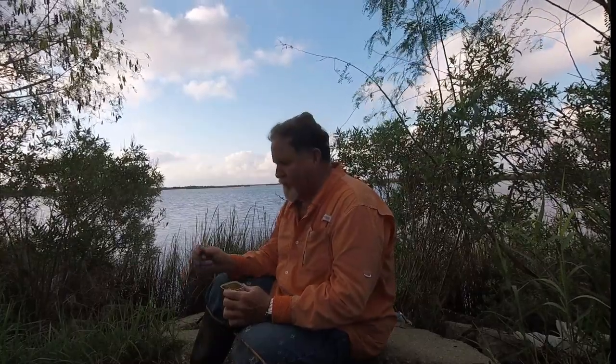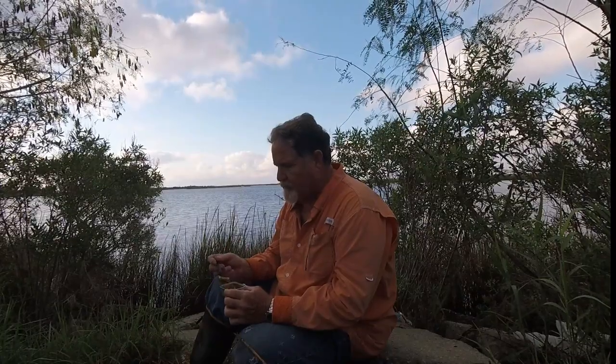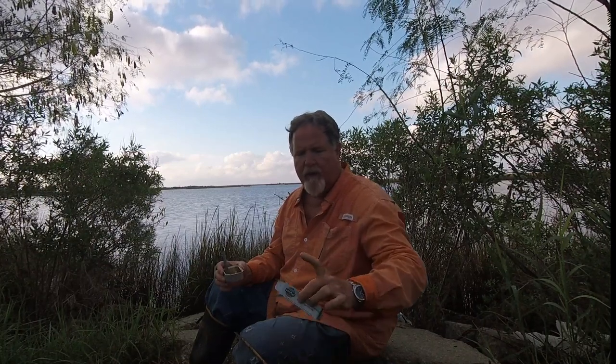As y'all know, I love tin fish and tin seafood, so I'm not going to be negative on any of it. I paid $3.39 or so for these — I don't remember exactly where I got them, but I've seen them all over the place.